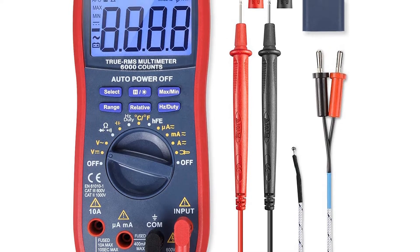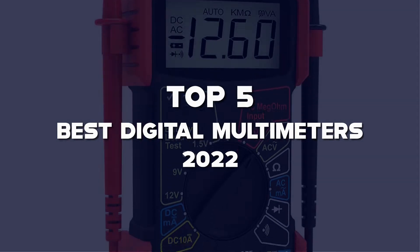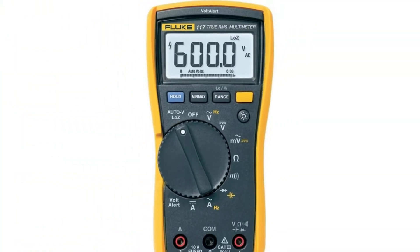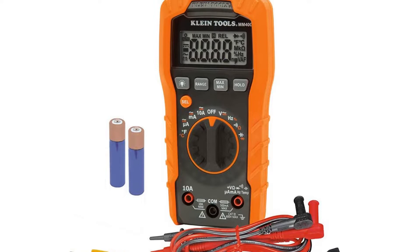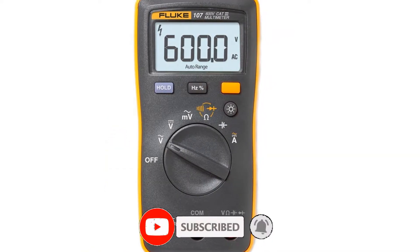What's up guys, today's video is on the top 5 best digital multimeters of 2022 that are available on the market. I made this list based on my personal research. If you would like to see more details on these products and the updated prices, please check out the description below, and be sure to subscribe to get more reviews. Okay, let's get started with the video.